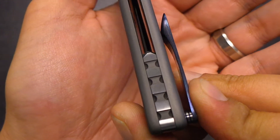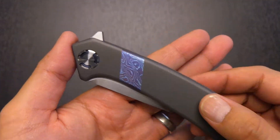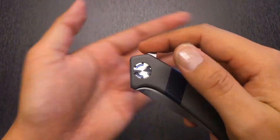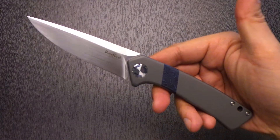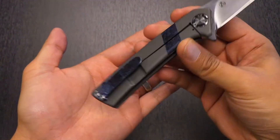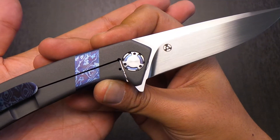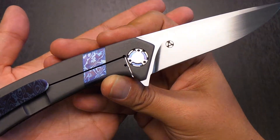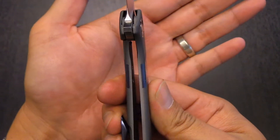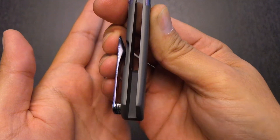Titanium backspacer with relief cuts, beautifully executed, a lanyard hole, and it's a flipper — and this model just flips so hard. There you go. That's the Entropy model, and you can see Rexford's maker's mark with a beautiful hand-rub satin. You can see his maker's mark right there, and if you look closely it matches the pivot — I found that just gorgeous. Lockup is perfect as you'd expect, early and solid. You can see it right there — just perfection honestly.